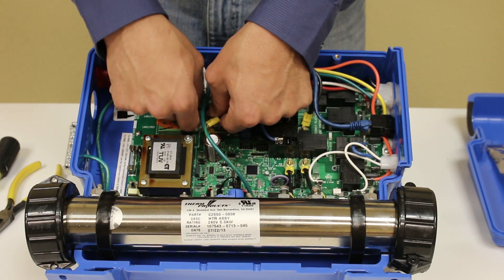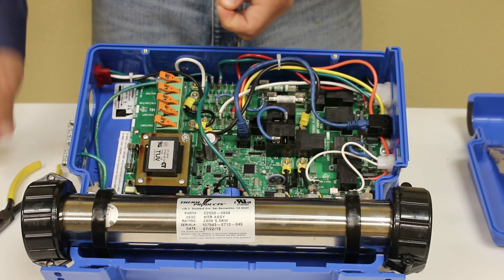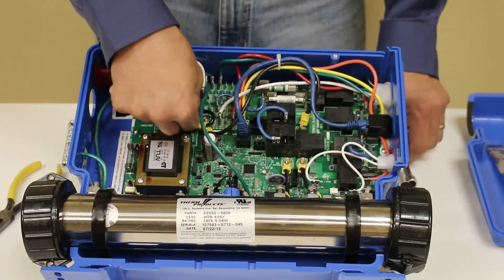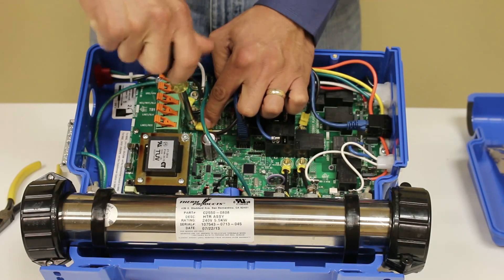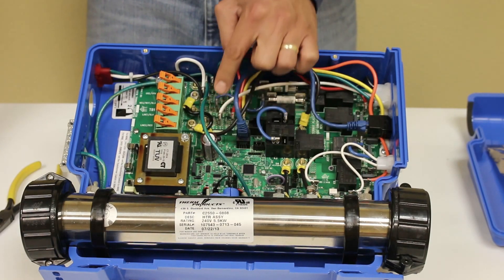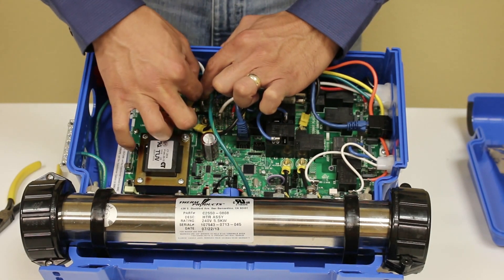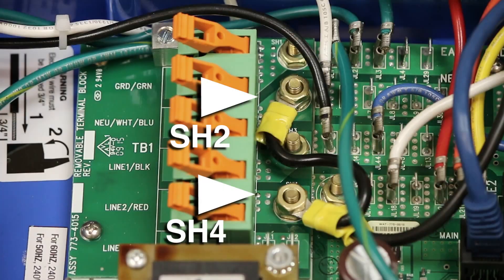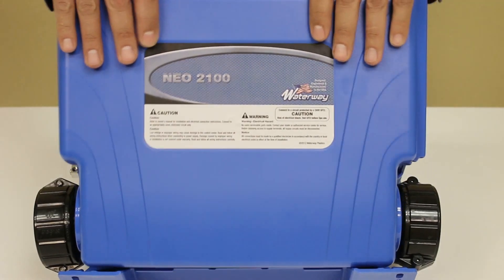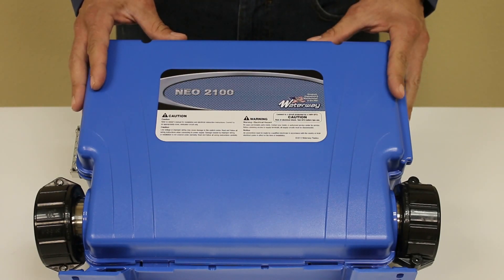Insert the two ends to the terminals that I indicated, and then secure them with the hex nut using your hex nut driver. Make sure that the hex nuts are fully tightened. Now go ahead and replace your lid. Secure your two screws at the top of the lid, and your 220 to 110 volt conversion is complete.